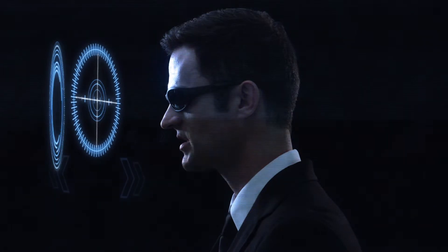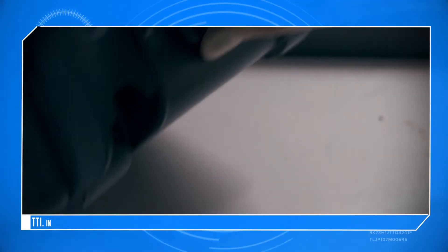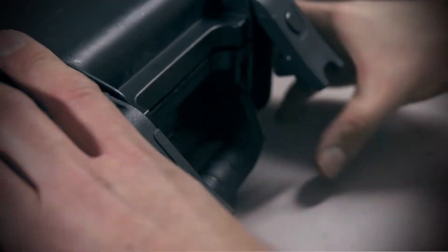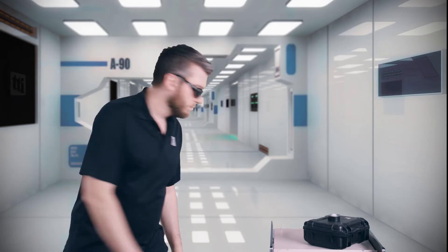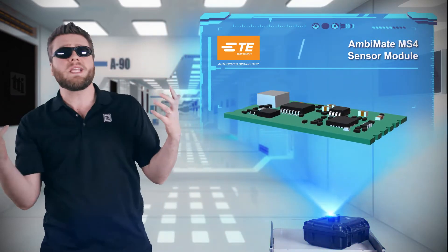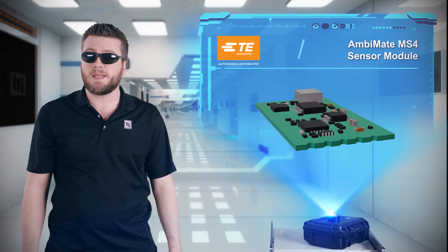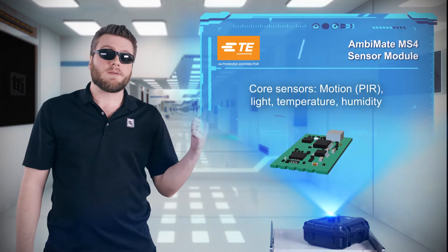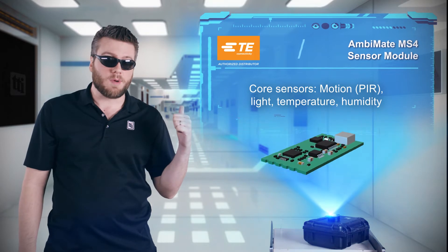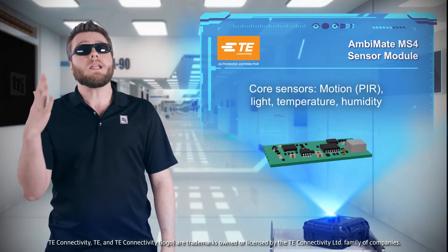There's no need to reinvent the wheel, and now there's no need to keep designing the same set of sensors into your application. TE Connectivity's AmbaMate MS4 sensor module has sensors for motion, light, temperature, and humidity.